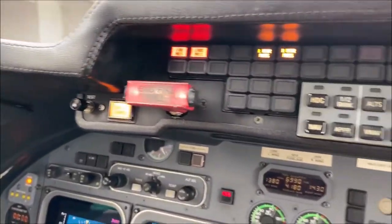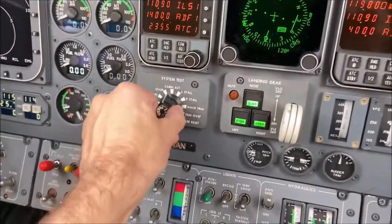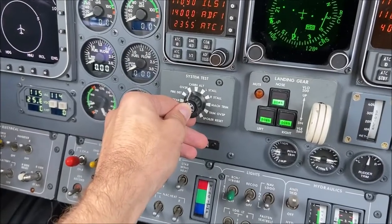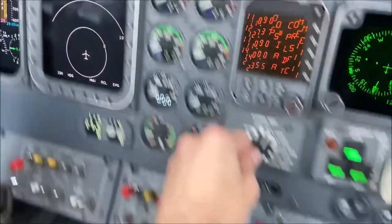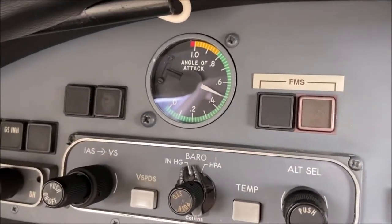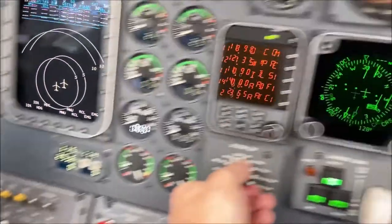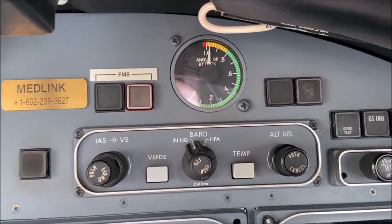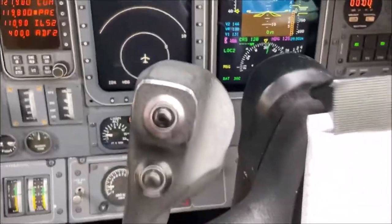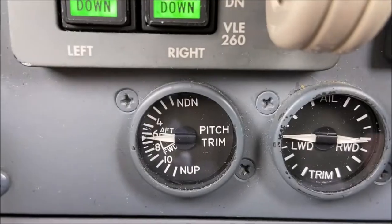Now for the fire detection test — we should see 10 lights go off. The overspeed aural warning. The cabin altitude aural warning. The angle of attack indicator with stall prevention for both left and right sides. And the mock trim test.